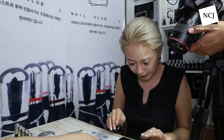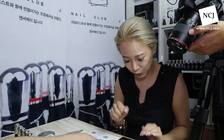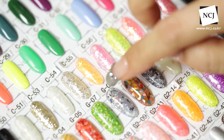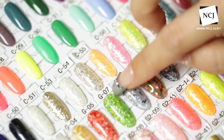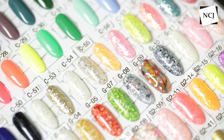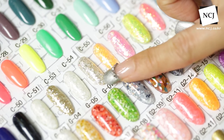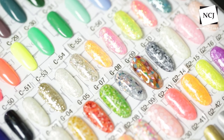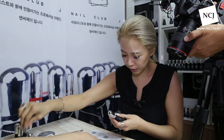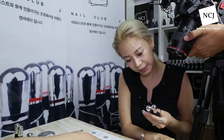고객님은 칼라 고르셨어요. 지금 제 손에 되어 있는 단순한 아이로 깔끔하게 한번 해보겠어요. G07 저희 글리터 라인이랑 P17번 실버 라인 이렇게 두 가지를 이용할 거예요. G07 글리터 라인과 P17번 실버 라인 두 가지를 준비하겠습니다.